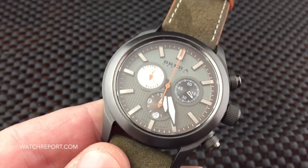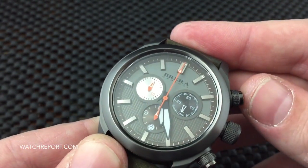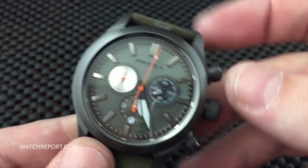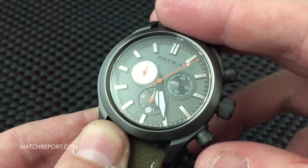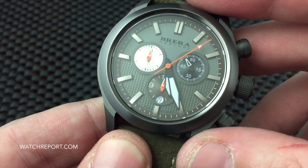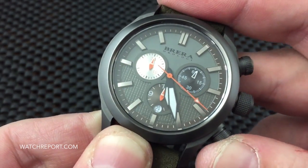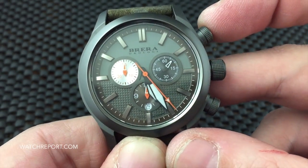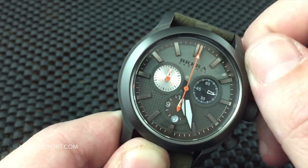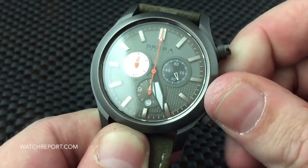This is water resistant to 100 meters and it does utilize a screw-down crown. The pushers are screwed down as well — I'm not sure why I thought they weren't; possibly confusing it with another watch I'm reviewing. There's your chronograph — let me get this restarted: start, stop, reset. We'll screw these back down. They screw down nicely, nice and tight, but easy to operate.